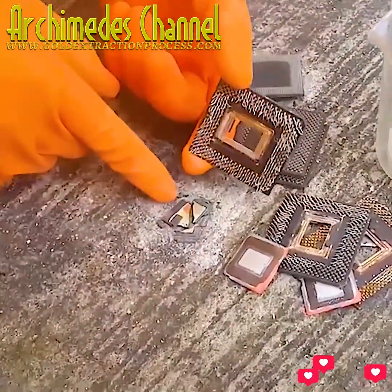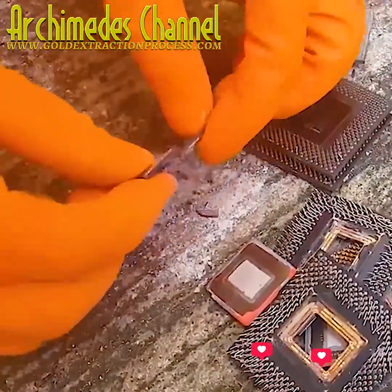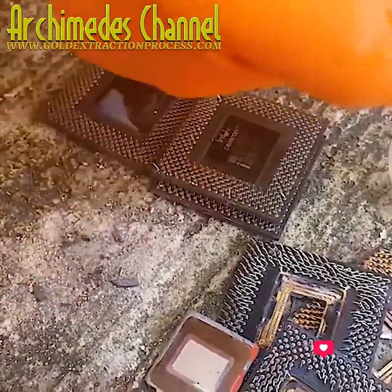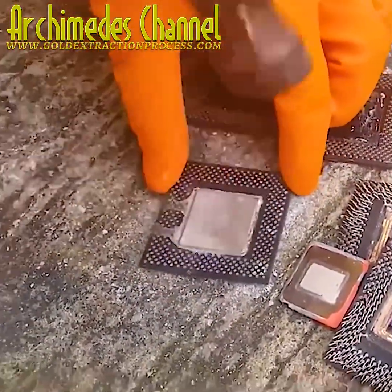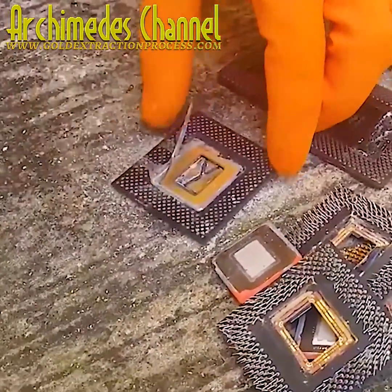It's gold, and with access to enough parts it can be worth it to salvage — though considering the danger of the chemicals needed to actually get the purified gold, in most cases it's not worth the effort.